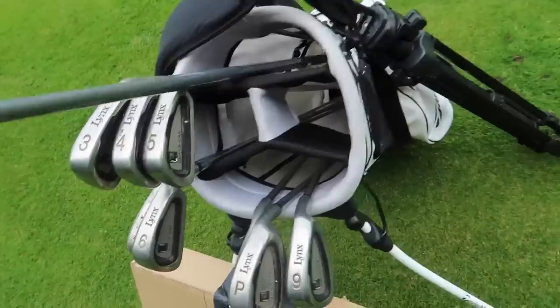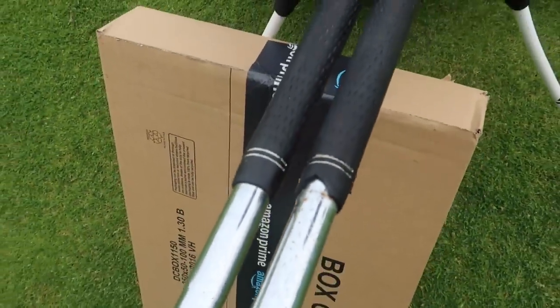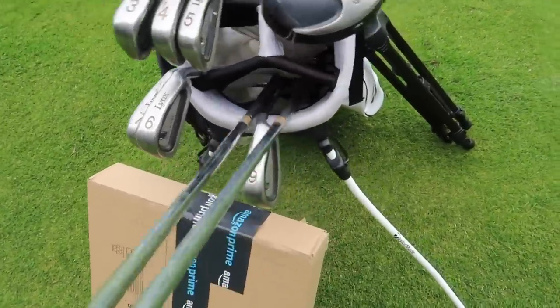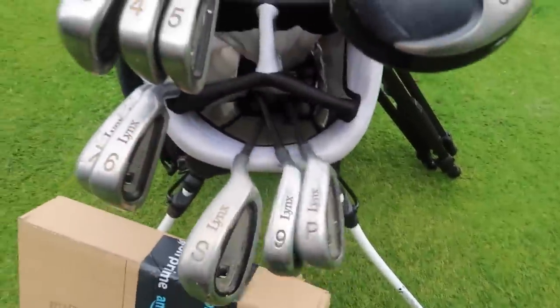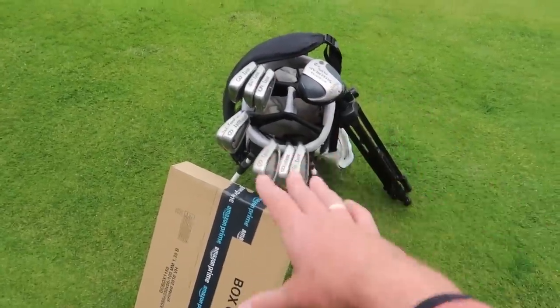This one hasn't even got a grip — it's something I bought in a job lot. As I said at the start of the video, golf grips cost money, and not only that, the labour to put them on. Most pro shops are going to charge you probably about £2 a grip if you provide the grip as well.